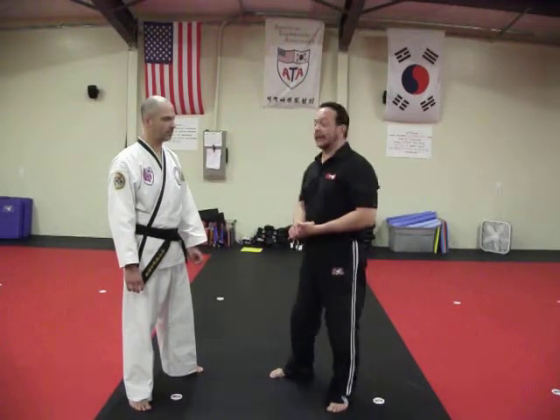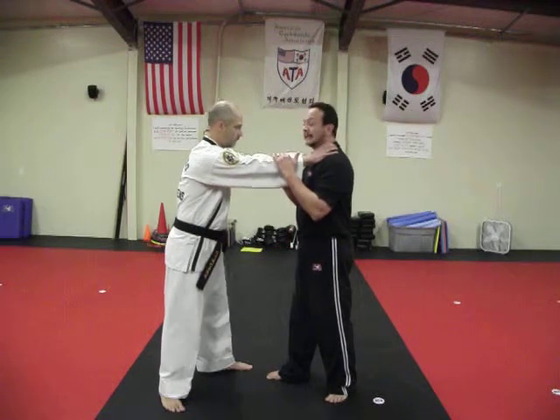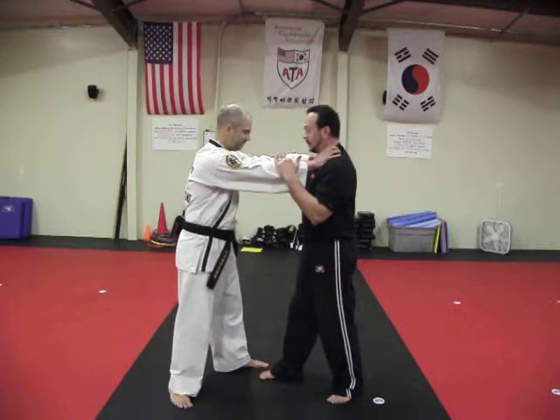Lesson four, we're going to cover front chokes. Standard variations, two hands on the throat. I have between six to ten seconds to make the decision to get away before I lose airflow and cognitive decision-making ability.